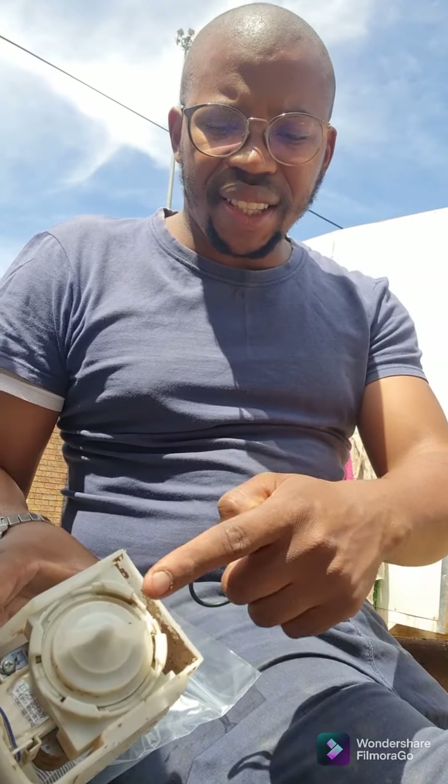Good afternoon guys, hope you're all good, it's George again. Today we'll be working on a D5 DTL 129. It has a leaking problem but we found the problem was just an o-ring. It sits on the pump and was leaking water from underneath. The initial problem was that it didn't want to pump out water. We cleaned the pump, closed the machine, and it started leaking from the bottom.